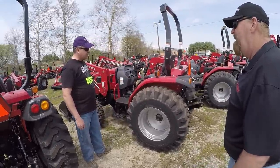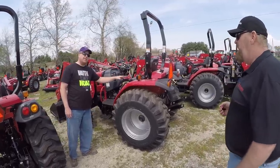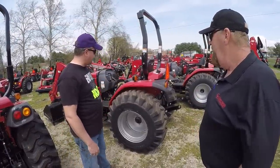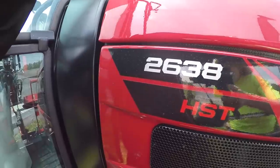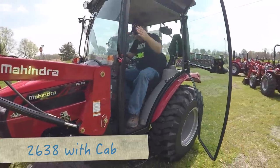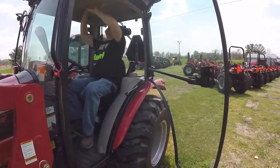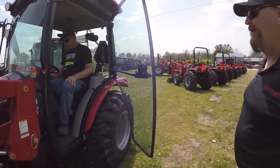Other than that, pretty much the same, physically the same size. Much of a price difference? Shuttle shift is a little cheaper than the hydro. Inside the cab you get your heating and air system up above, wipers, that kind of thing.